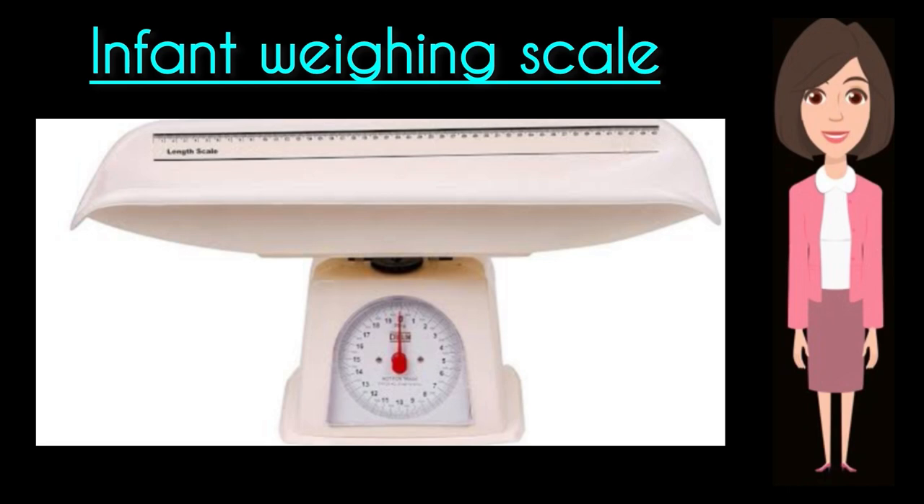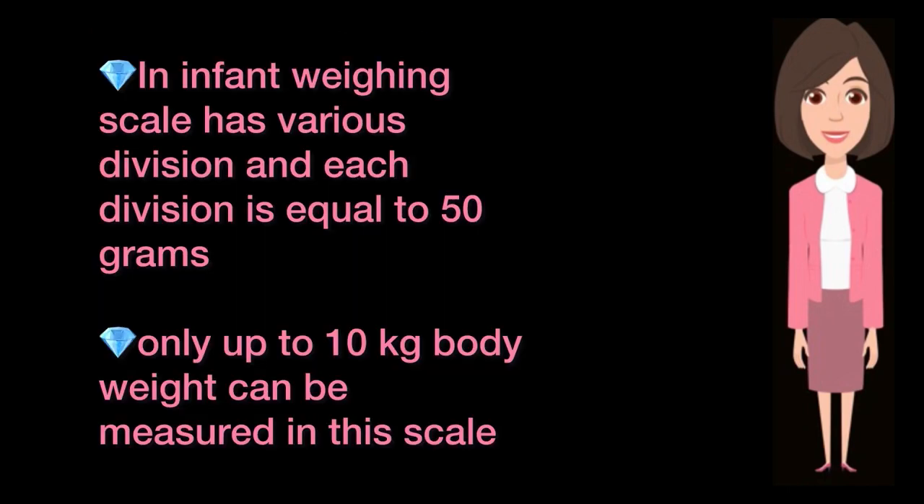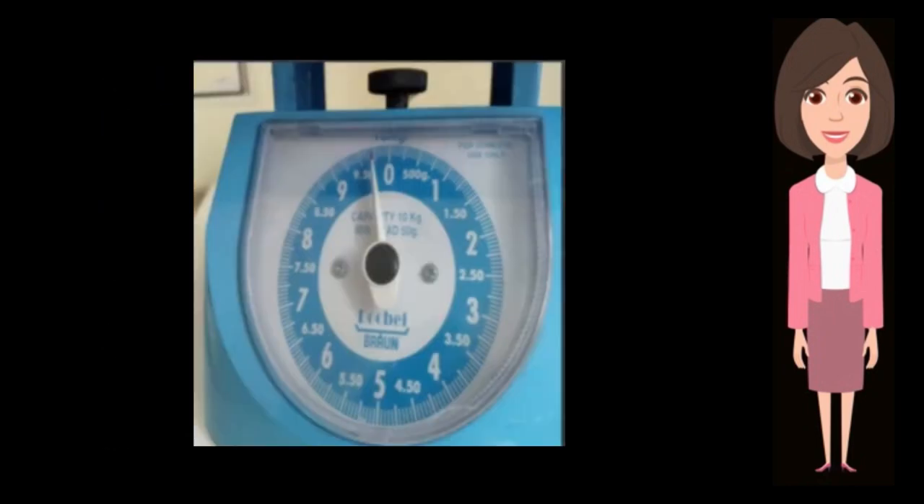This is the image of the infant weighing scale. It has various divisions and each division is equal to 50 grams. Only up to 10 kg of body weight can be measured on this scale. This is the close-up image and you can see the divisions very clearly.